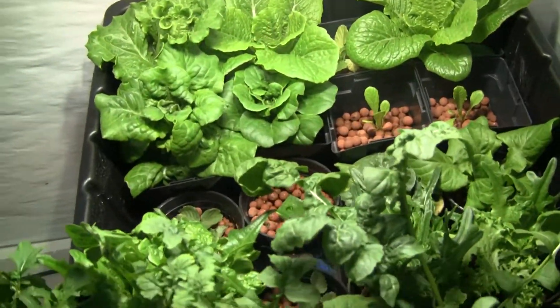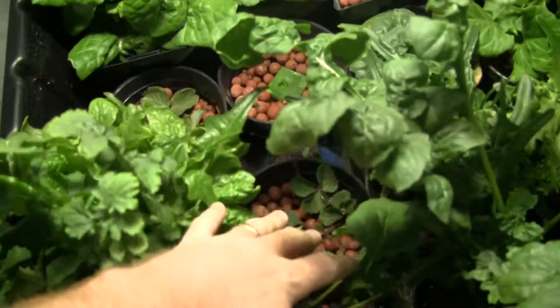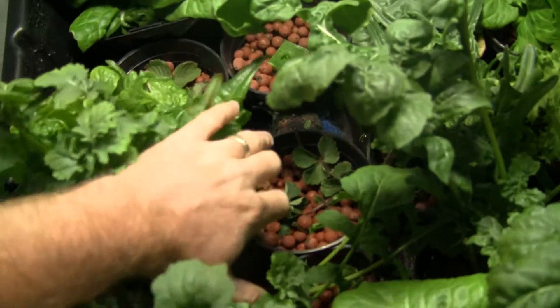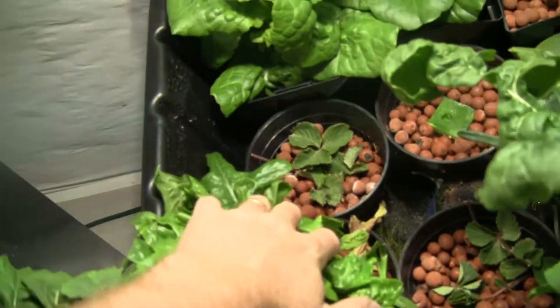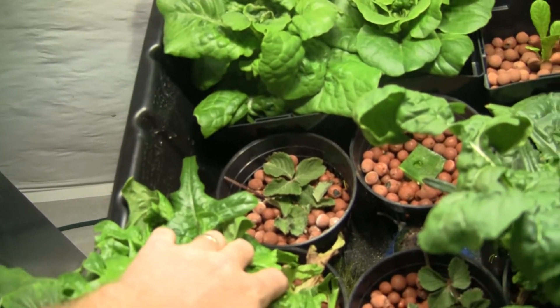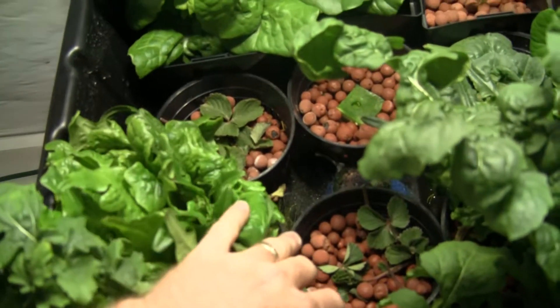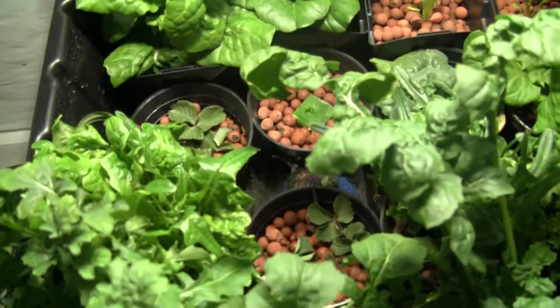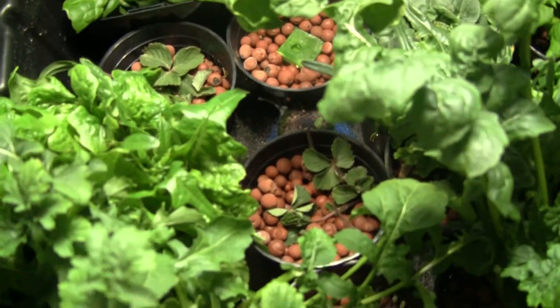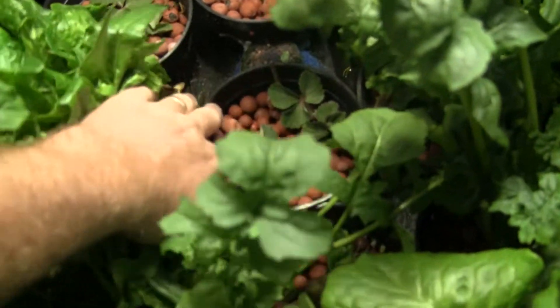One new thing I'm trying — since it's getting cold outside, I went ahead and cut some of the runners off of my strawberry plants and just kind of stuck them in the hydroton. I'm gonna be surprised if they actually live and take off and start making some fruit, but they were gonna die outside anyway so I just thought I'd give them one last chance.